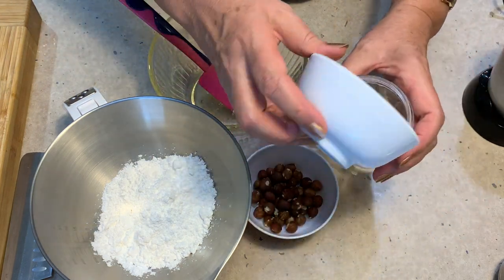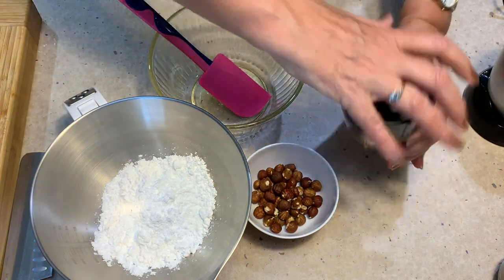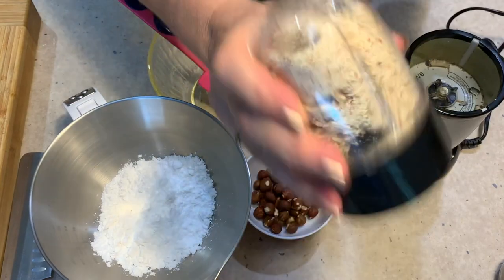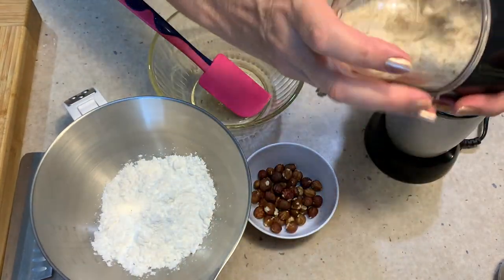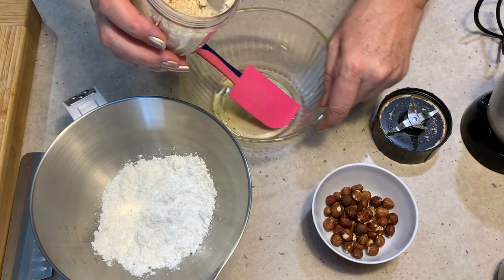We have a quarter of a cup of almonds, which is about 50 grams, and we're just going to blitz those into almond meal and tip them into one egg white. Just blitz this right up — we're using a little Magic Bullet here. You could use any little spice grinder, or you could even use almond meal you buy from the supermarket. Okay, that's about fine enough. Tip that into our egg white.